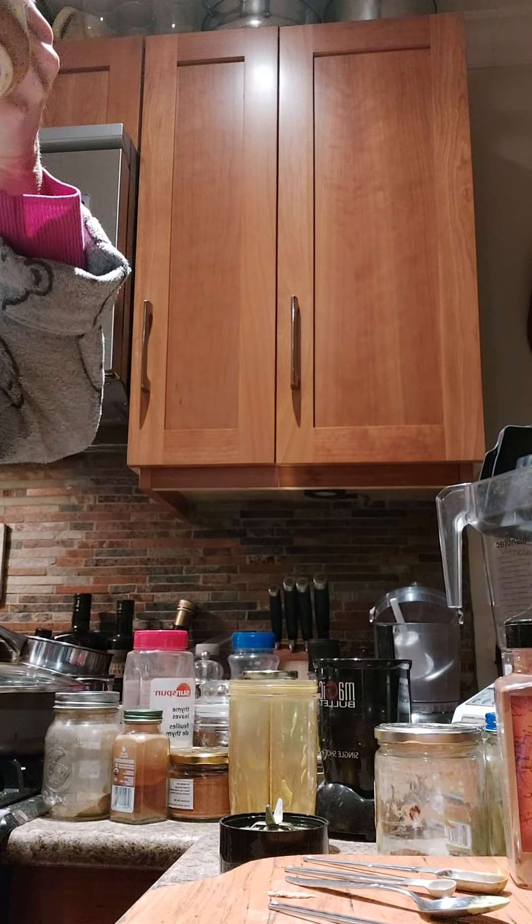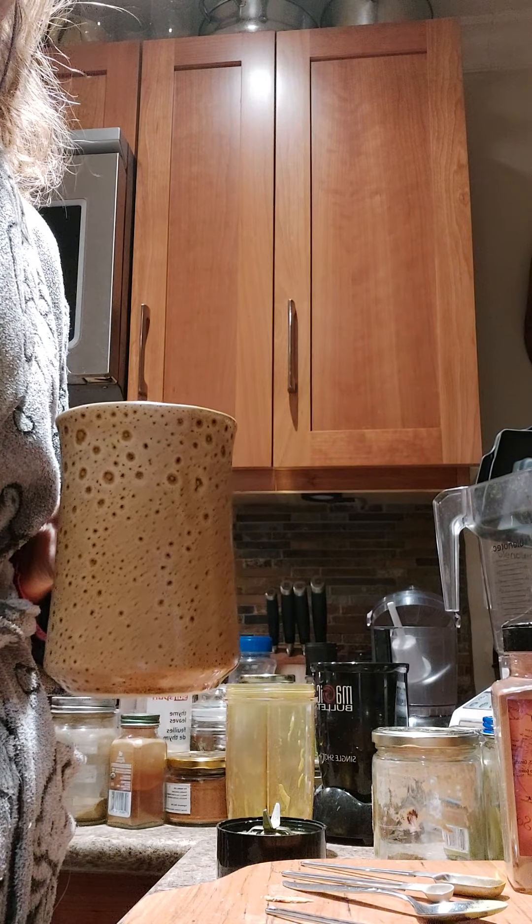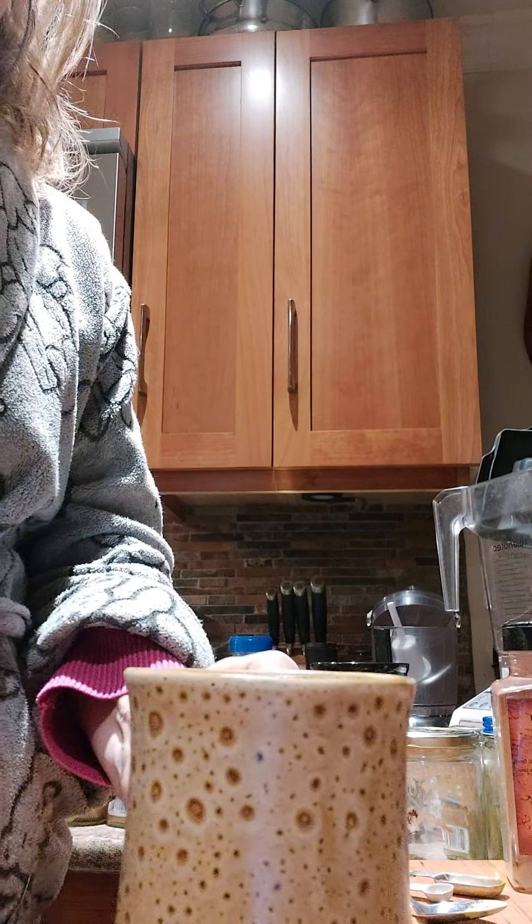I'm just going to try it. So good! It's nice and spicy too. This is Dana Lynn signing off. See ya!